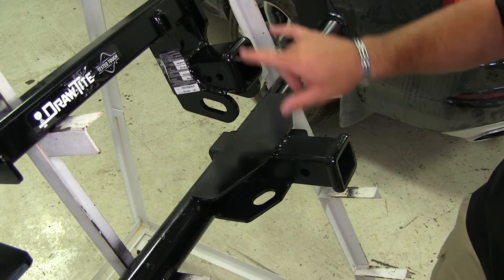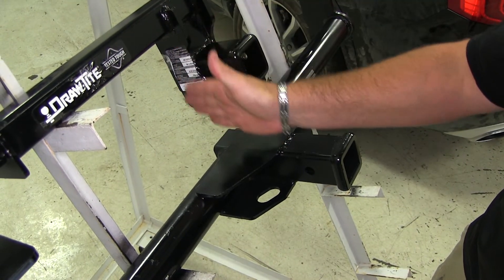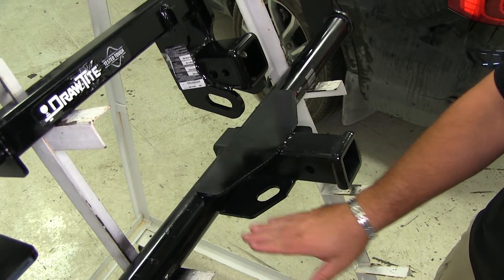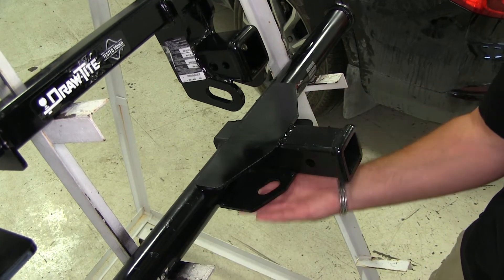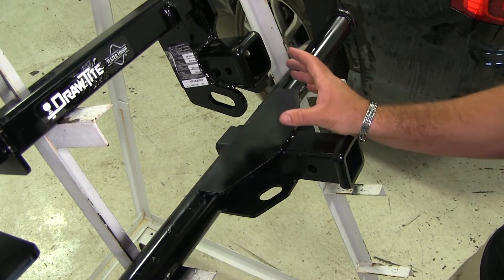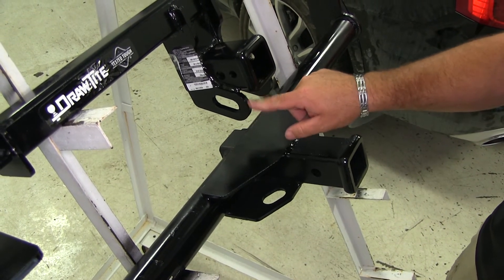As far as our safety chain loops, you'll notice on our Draw-Tite that our safety chain loop plates hang down on each side of the receiver tube. On our Curt, that plate goes along the bottom — it's welded to the bottom of the receiver tube and the bottom of the cross tube. I tend to like the Draw-Tite one a little bit better; it's a much sleeker look.